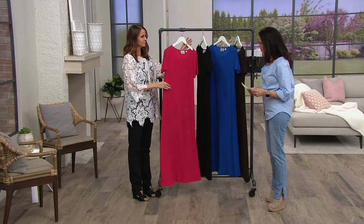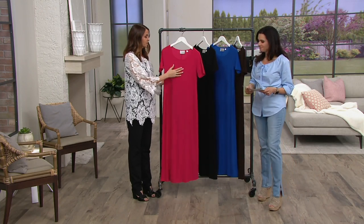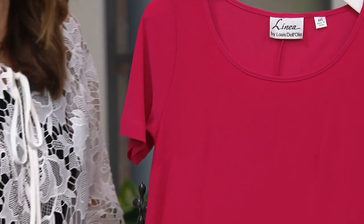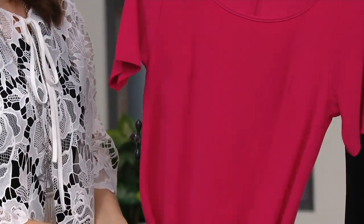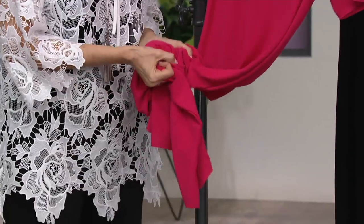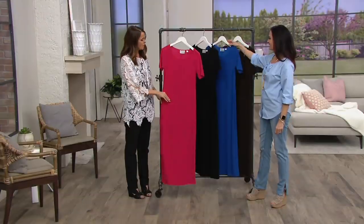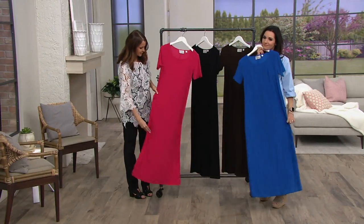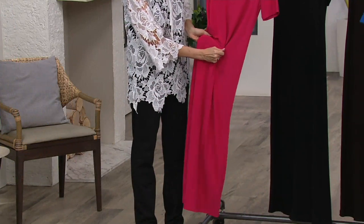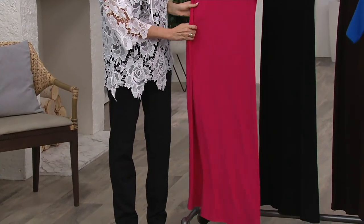So moss crepe — what's moss crepe? Moss crepe is another one of Louis's signature fabrics. It's this wonderful drapey, flowy fabric that is cool to the touch. It's going to be comfortable — I can wear this on the hottest summer day and be cool as a cucumber. It's got that nice swing to it, and you've got a little bit of stretch as well. So it's going to be comfortable, and it's just gorgeous.